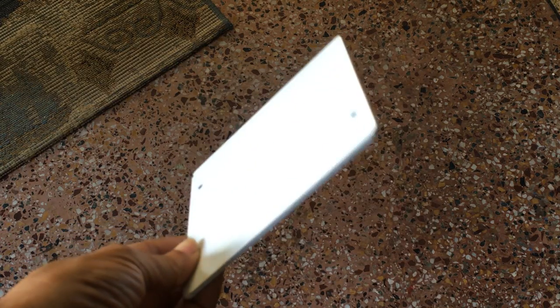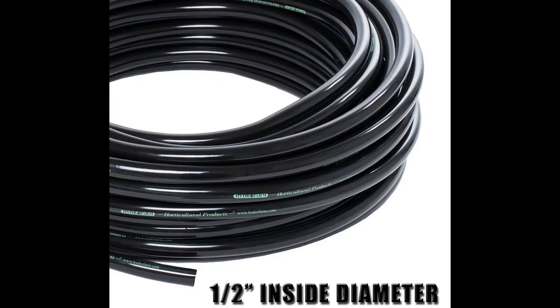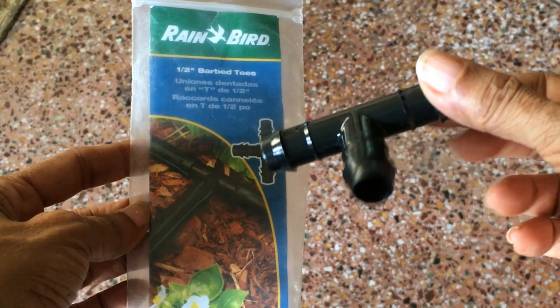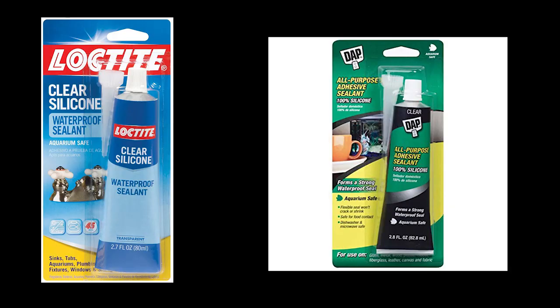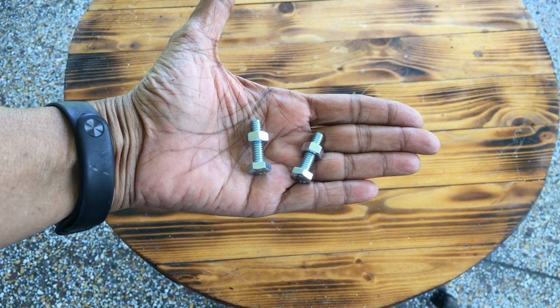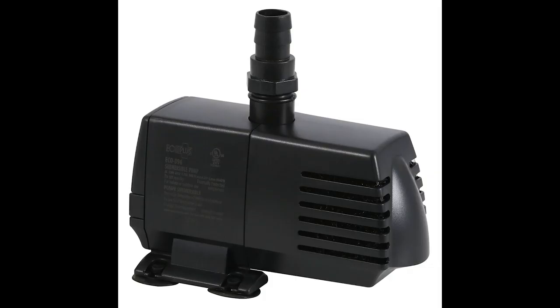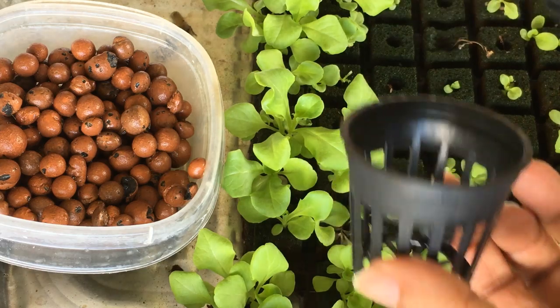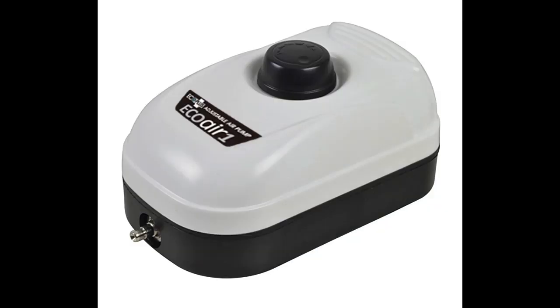One five inch PVC square, six feet of half inch poly tubing, one half inch barbed T, aquarium safe silicone, two one and a half inch bolts with nuts, one submersible pump that can pump to a height of six feet, seedlings, hydroton and about 22 two inch net cups, and an air stone and an air pump.